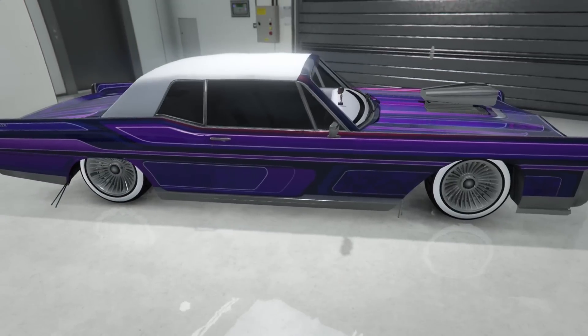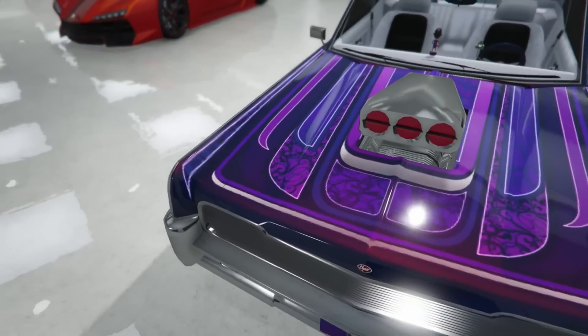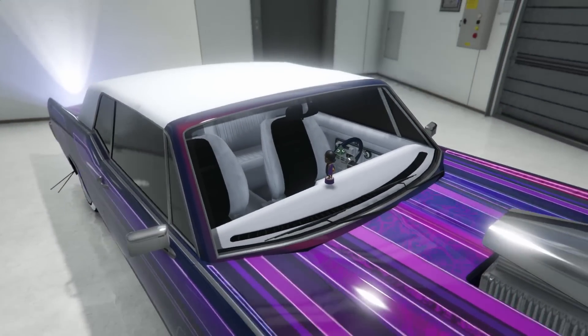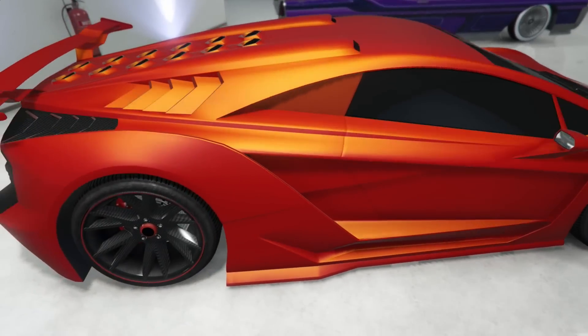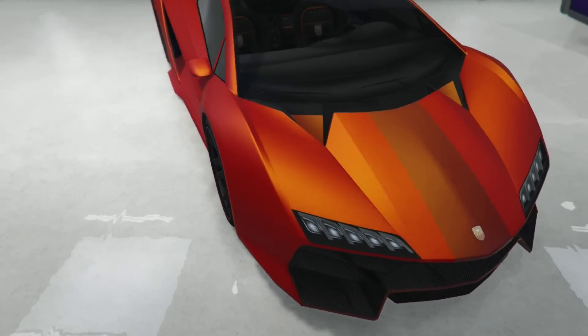Next up we have a little Ryder here — got the white with the purple, good color combo. Got the pinkish-looking livery, the white walls and white rims, white inside with the black. Pretty nice.